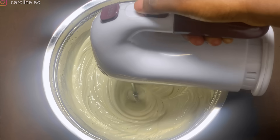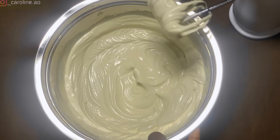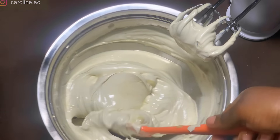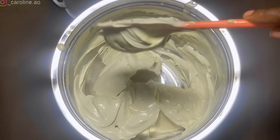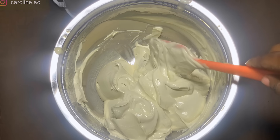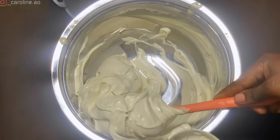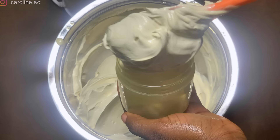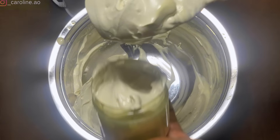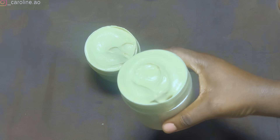Keep mixing and whipping until it almost doubles in size. This is what mine looked like — the color, texture, and consistency all came together beautifully. Once I was satisfied and done whipping, I transferred it into a container of my choice to keep it safe and in its buttery form. I got about two full cups.